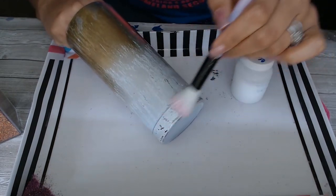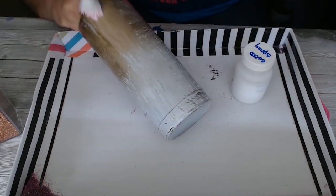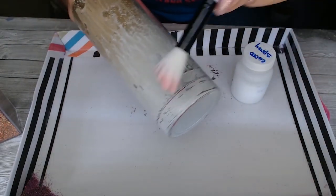Recap the jar because the stuff dries pretty quickly. Now you're just going to paint on your adhesive — a little goes a pretty long way. And then you're going to wait a little while for it to get tacky.